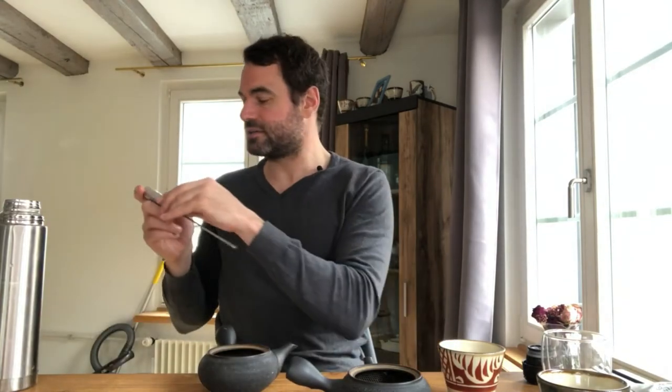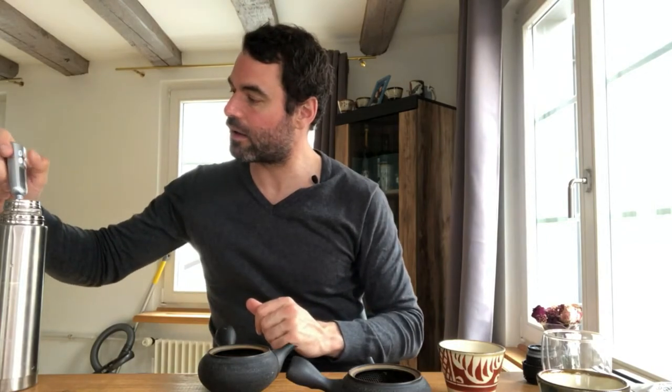I'm also interested to see the temperature drop in a Kyusu — a Japanese green tea teapot. When you pour water into the cup you bring down the temperature, and it will be similar with the Kyusu. Measuring now, we should be around 92 degrees Celsius — it's 195 Fahrenheit. Once you don't close the kettle, the temperature drops quite fast, and we're at 86 degrees Celsius, which is 187 Fahrenheit.